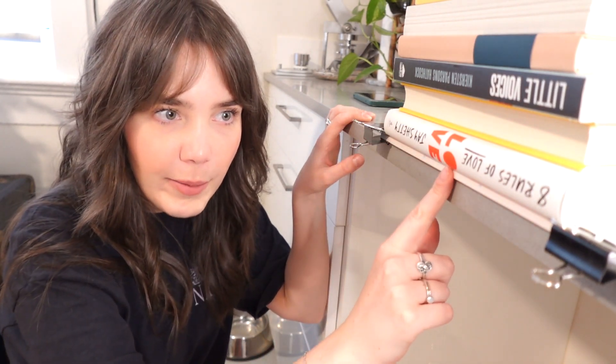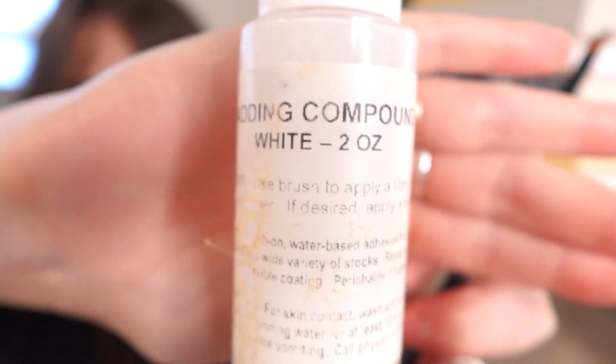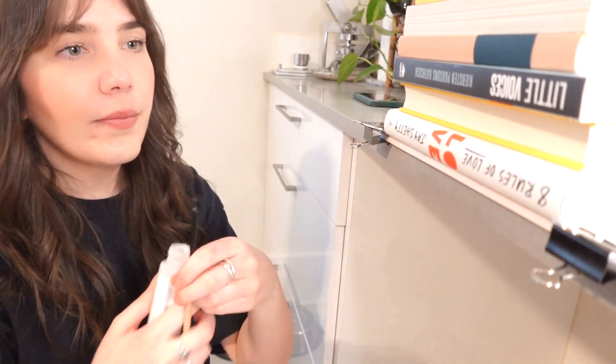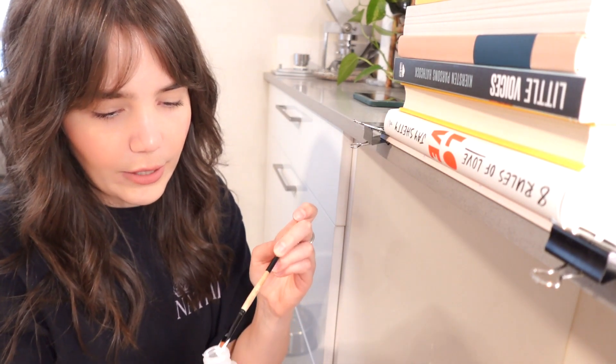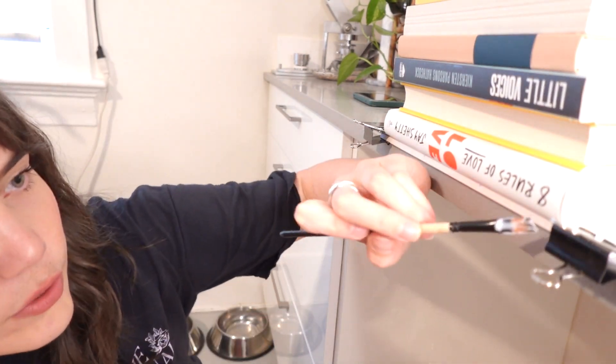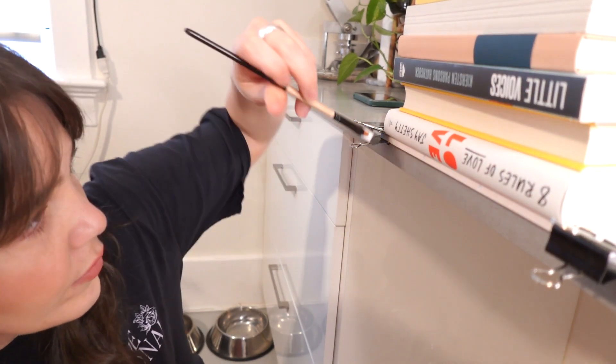This is the padding glue. I'm using a flat, wide paintbrush from the dollar store — I don't want to ruin any nice brushes with glue. I usually go downward to start and then to the side when applying. Be careful not to put too much glue on.